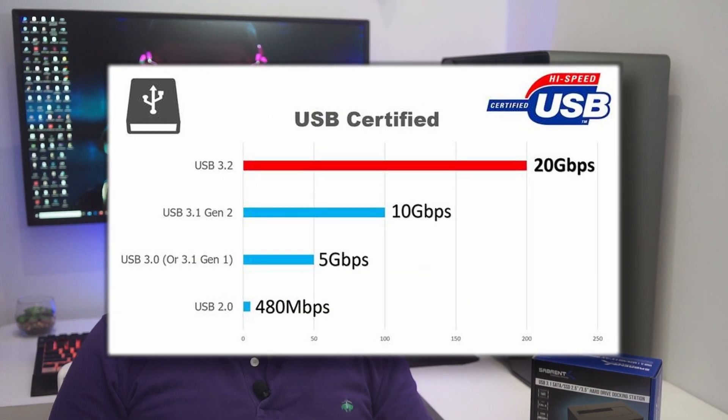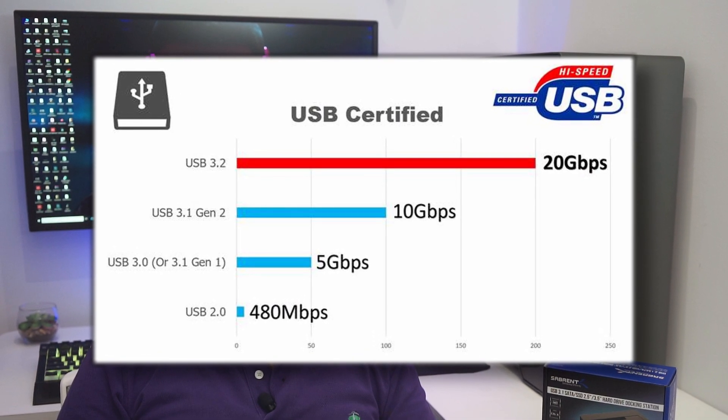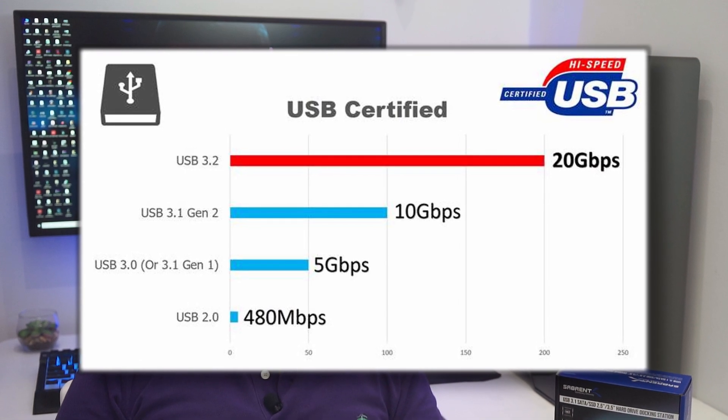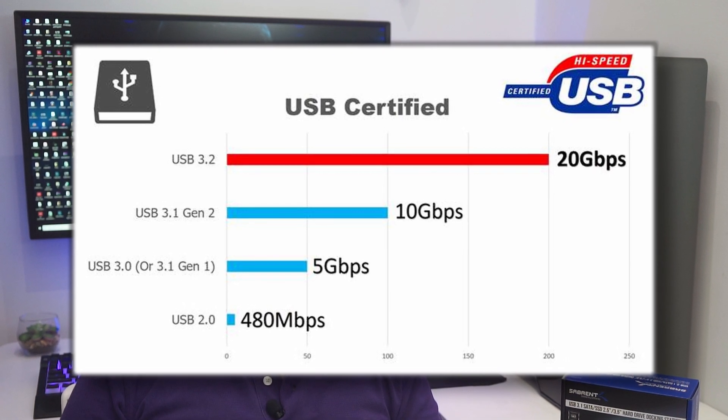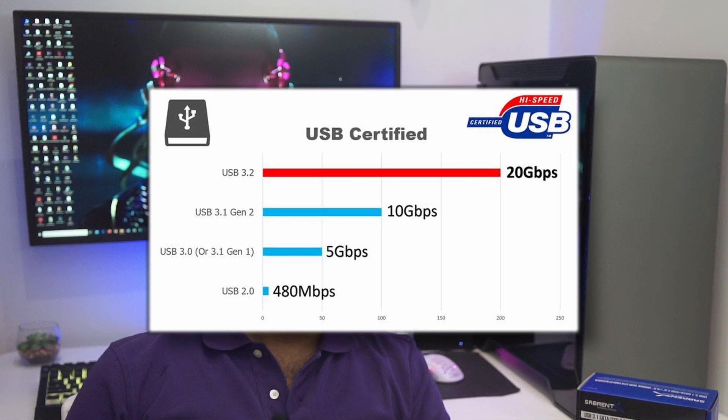As we know from the official specs, USB 3.0 is capable of a maximum transfer rate of 5 Gbps, while USB 3.1 Gen 2 doubles that speed, reaching 10 Gbps. And USB 3.2 Gen 2 doubles that theoretical speed once again, so the maximum transfer rate goes up to 20 Gbps.